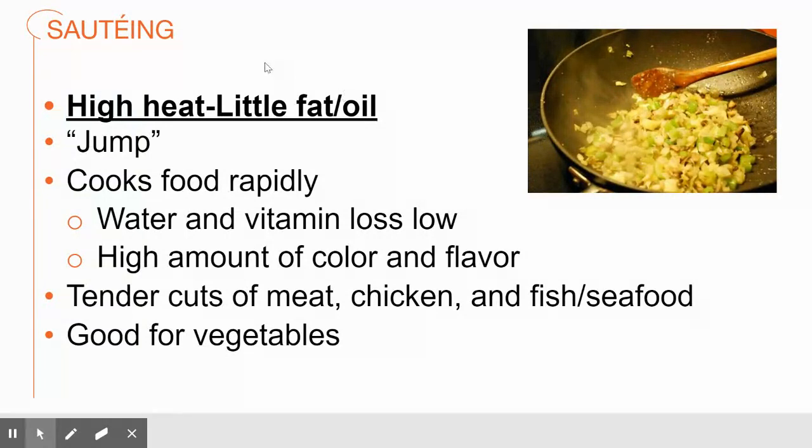When we're talking about sautéing, we are talking about very high heat and very little fat or oil — you're just barely coating the bottom of the pan. Sautéing means 'jump' and you're going to move food around in the pan very rapidly. If you've ever seen a chef flipping food in a pan and throwing a little fire, you can't do that with an electric stove, but with a gas stove that's normal because little bits of oil are flying into the air and catching the flames. Your pan is not on fire — it's very flashy.